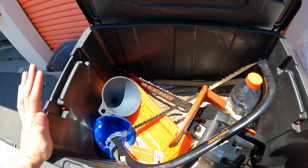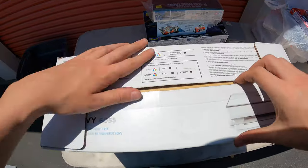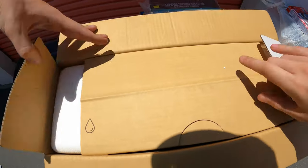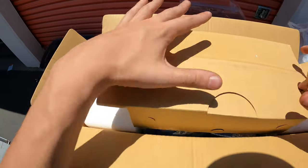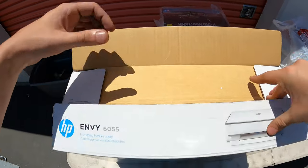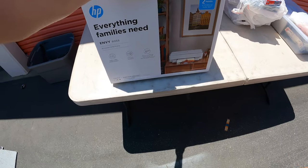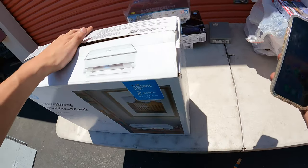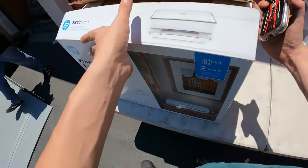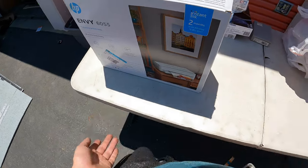An HP printer — it looks almost brand new. That's a brand-new HP printer! That's got to be some money — I'll say like 80 bucks. It looks like a newer one too. Let's figure out the price right now — yeah, at least 80 bucks. I was right, it's about 80 bucks. Not bad.